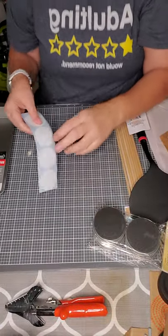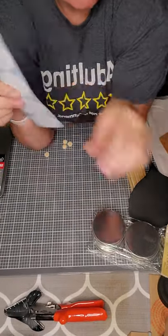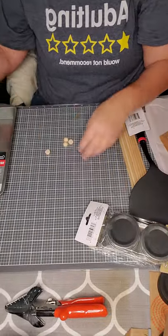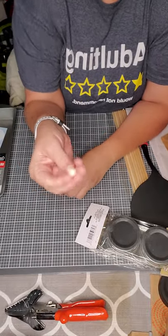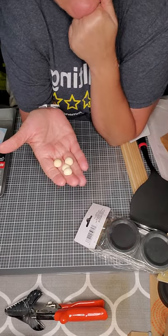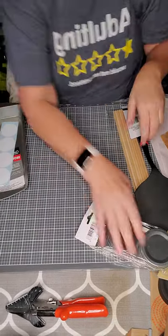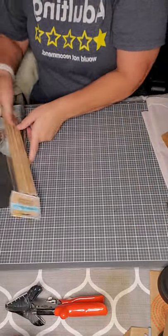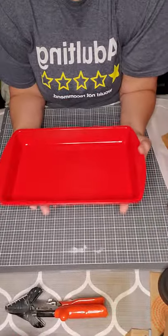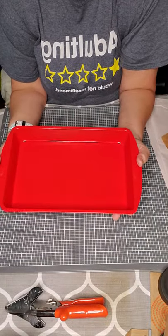Then going to use the brownie pan from Dollar Tree - that's going to be the wagon part. I printed out these two inch circles off of my Cricut to put on the wheels - they fit perfectly in the center. And then these half wood beads which I got off of Amazon. I don't know the size, I bought a variety pack, so this is one of the smaller sizes.